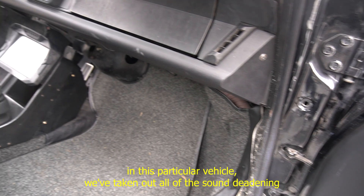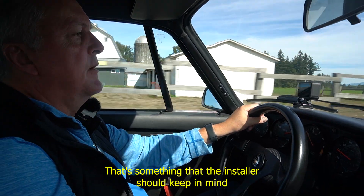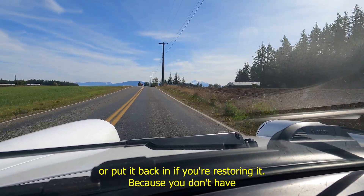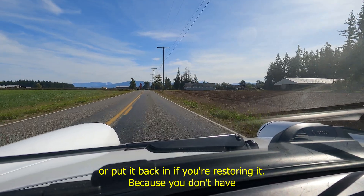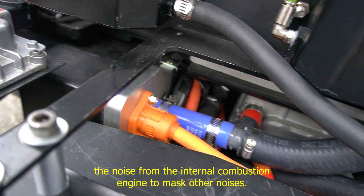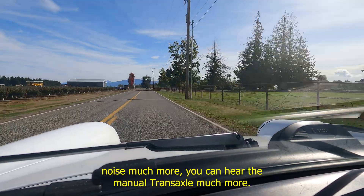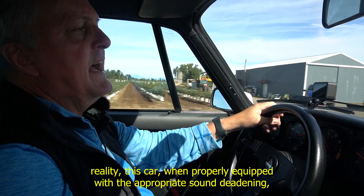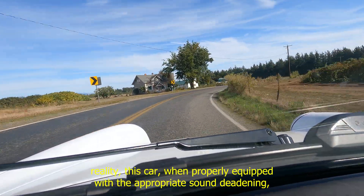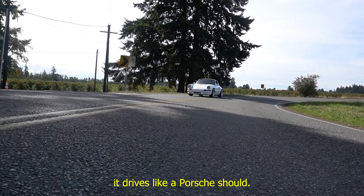In this particular vehicle, we've taken out all of the sound deadening during the conversion and have not put it back in. Definitely, the installer should keep in mind that you need to keep or restore the stock sound deadening, because without the noise from the internal combustion engine to mask other noises, you can hear everything — road noise, the manual transaxle. When properly equipped with appropriate sound deadening, this car is actually very, very quiet, just like a Tesla. And as you can see, it drives like a Porsche should.